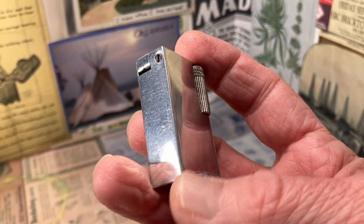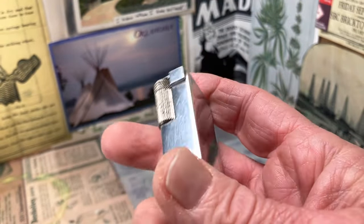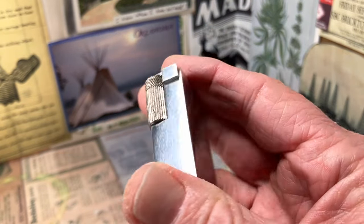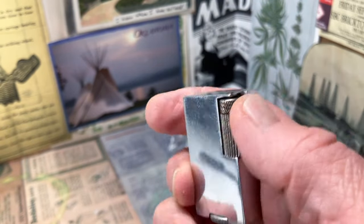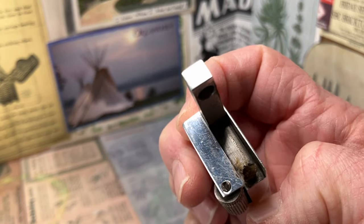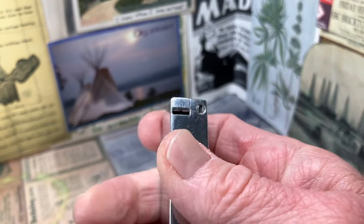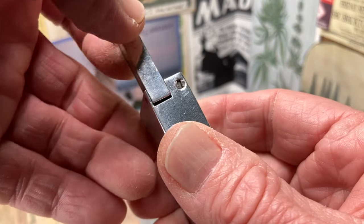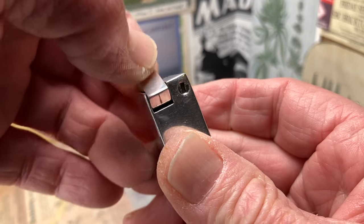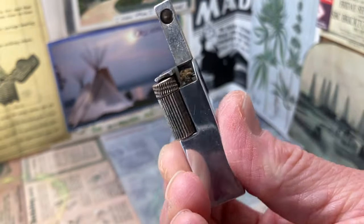There is a sort of high polish finish to this aluminum lighter. It does show scuffs, scratches, wear, carbon buildup, and other grime. You can see some marks here on the bottom of the snuffer where it has interacted with the piston, which is the type of spring that keeps it down or in the up position.